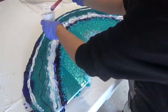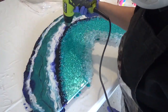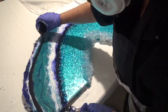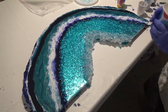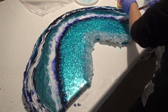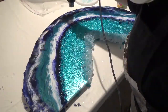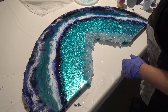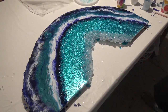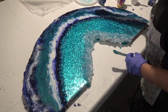I decided the resin wasn't really moving enough for me, so I got my heat gun out to blow it slightly and get a little bit more movement. I didn't want it moving too much so I didn't linger too long in any area — just enough to get the resin moving. I've got the heat gun on a high setting, and then I'll just play around with it, adding more white or blue where I think it needs it until it looks how I want.